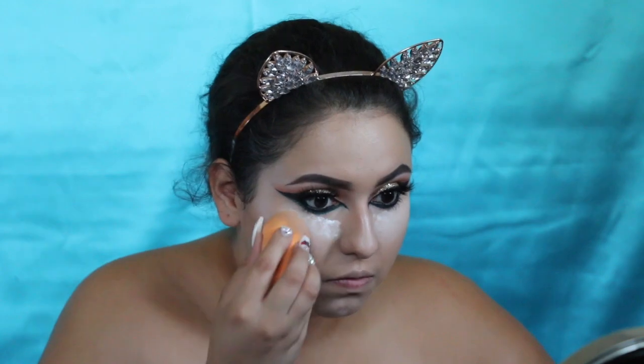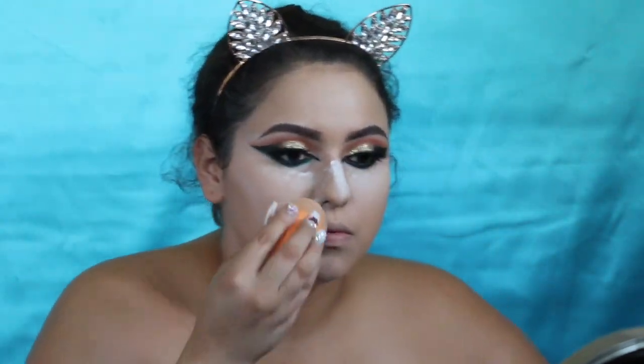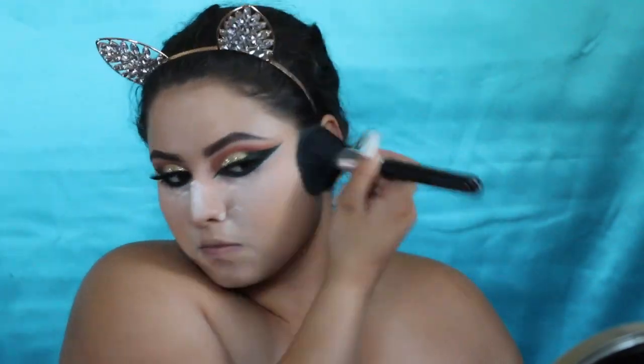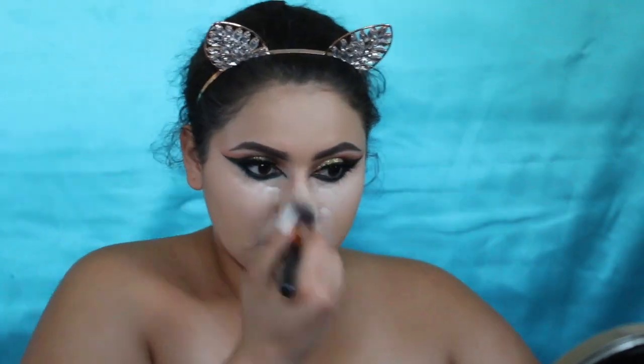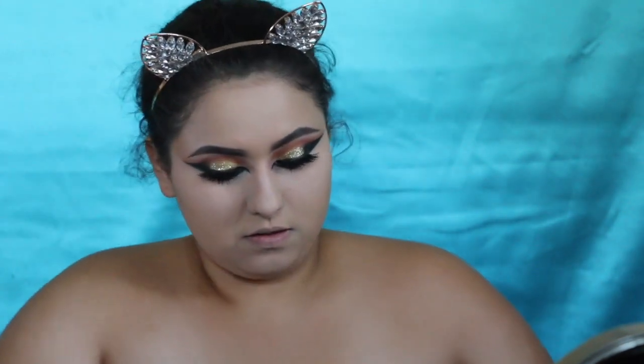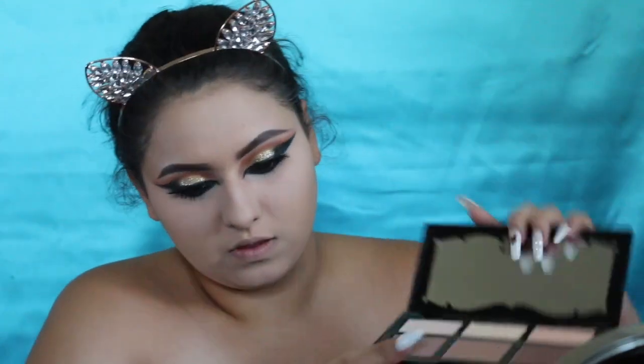Here I am highlighting my face with the Tarte Shape Tape. If you want full coverage, go ahead and get this — it's at Ulta and Sephora, girl you need this. Then I'm picking up some RCMA No Color Powder to set my face — I love this powder and it's so affordable. After brushing off the excess, I'm picking up my Kat Von D Contour Kit — I love this contour palette, it's one of my favorites.